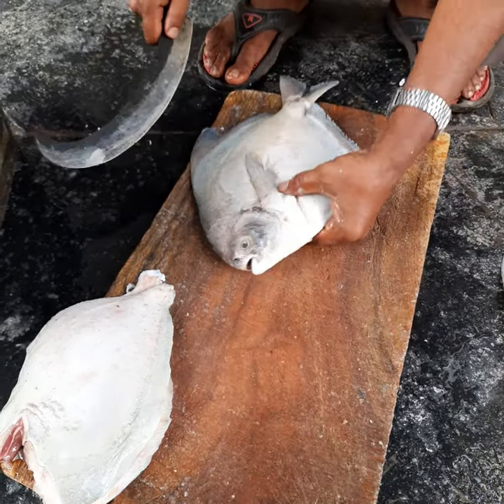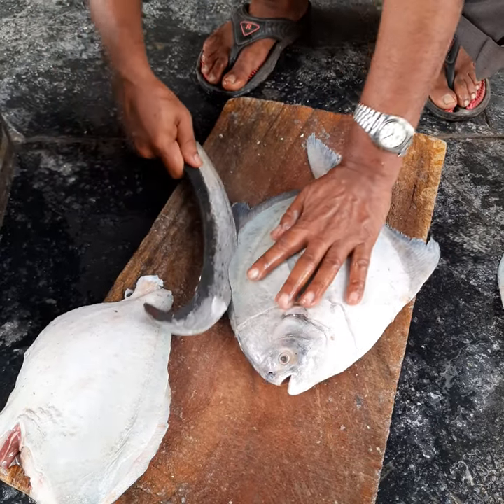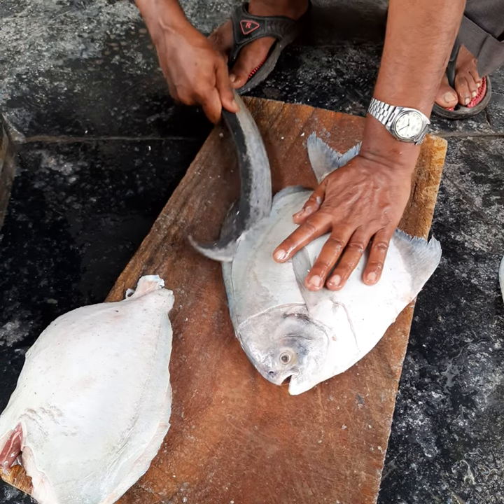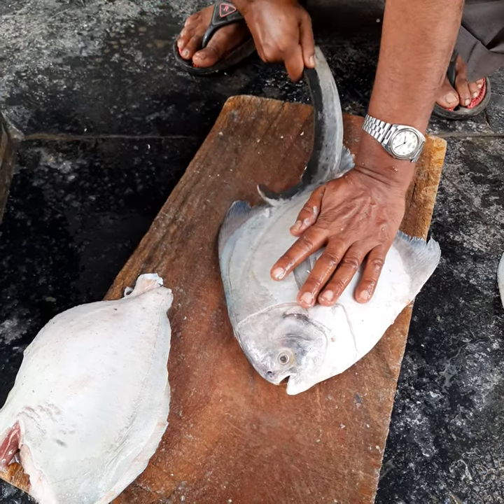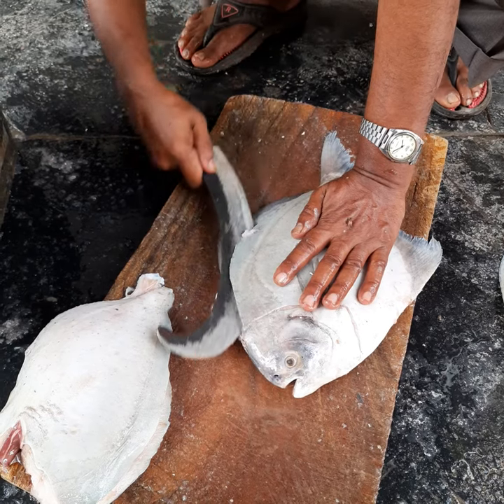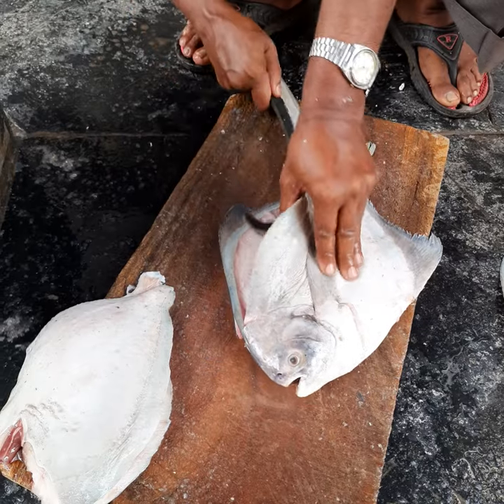Then turn the fish over and begin the filleting right from the top, slowly going towards the bottom. Again, ensure that the knife runs very, very close to the bone.